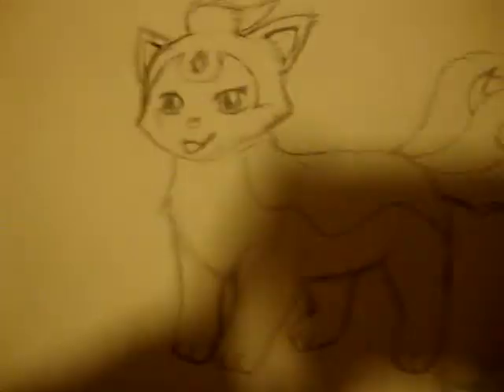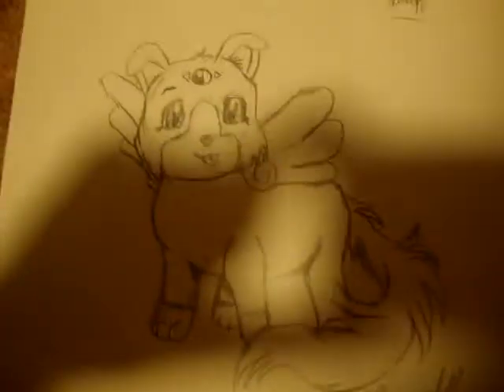And here's some animals. Here's a cat with three tails and a dog with wings and a weird little symbol. I like the dog. I have another one to show you as well.